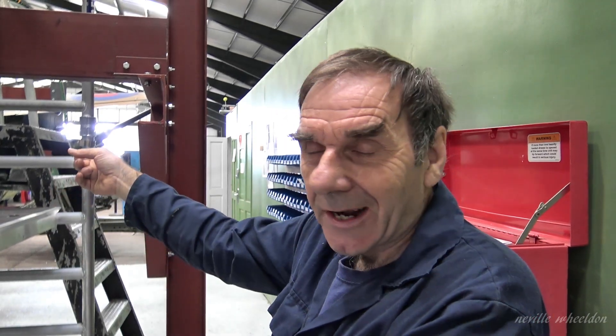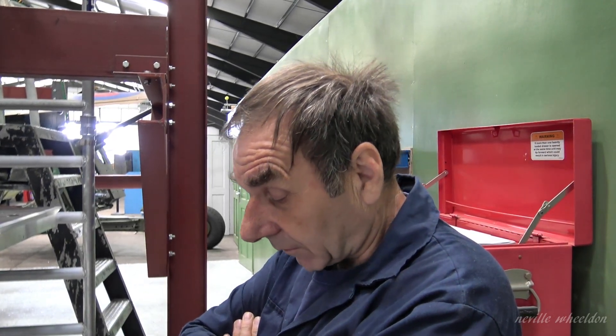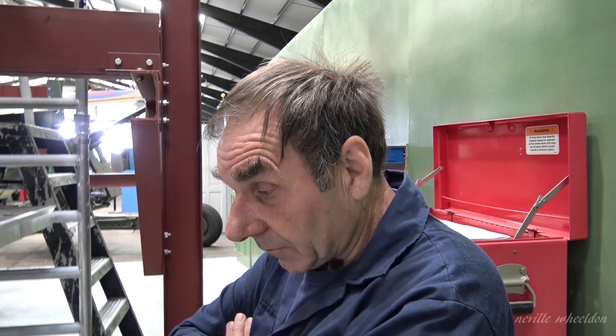Fitting all those formers is going to take some time because there won't be the cutouts for the stringers in it — we've got to do all that and make sure it's right. Because if this collapses, the rest of the airframe suffers as well, so it's got to be 100 percent.